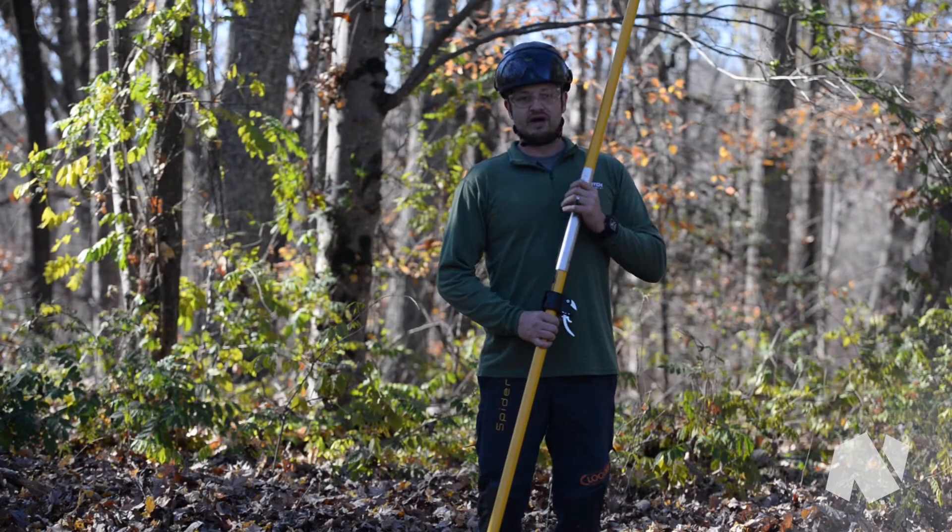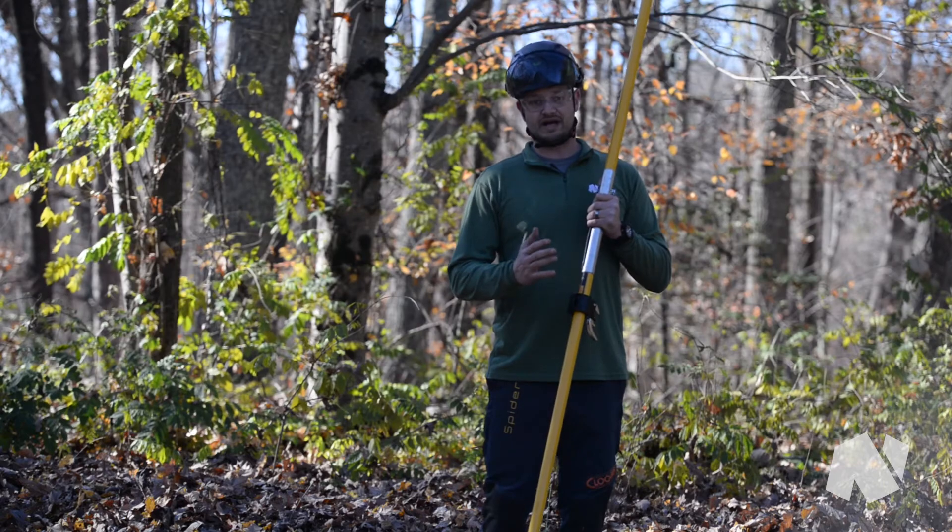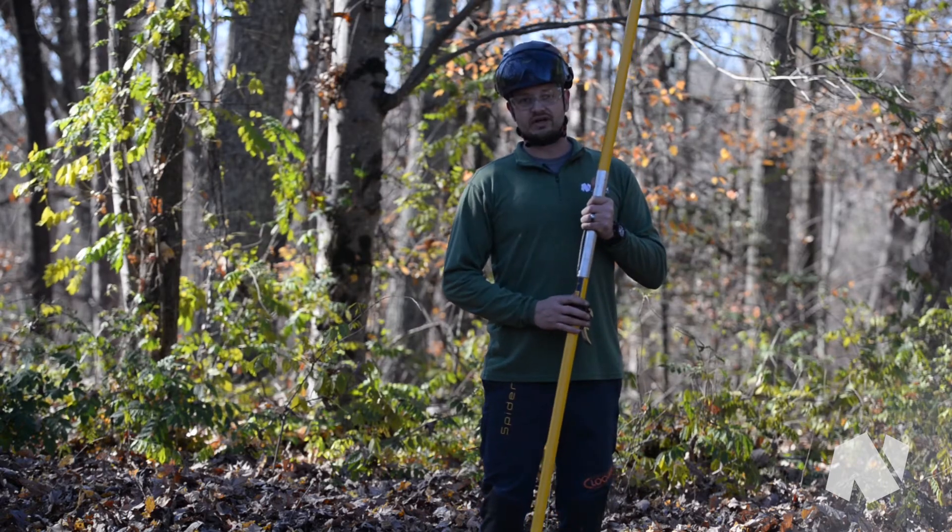If you're looking for something to add to your Big Shot setup that will be easy to use and improve your accuracy, definitely check out this Big Shot trigger by Notch Equipment.